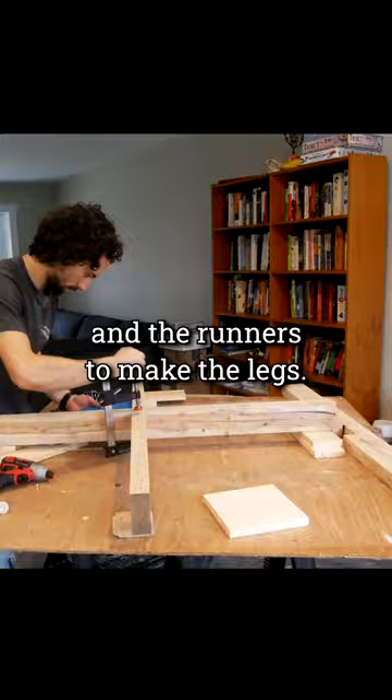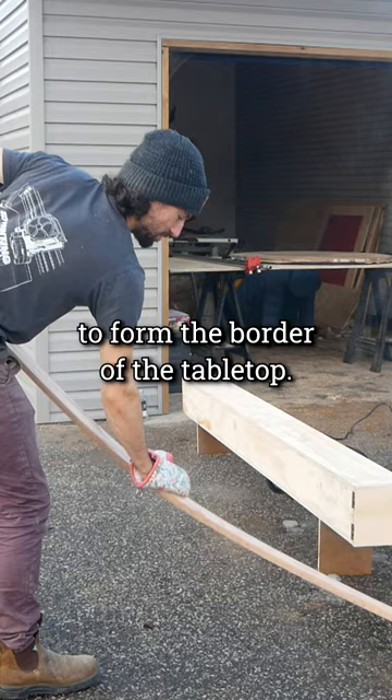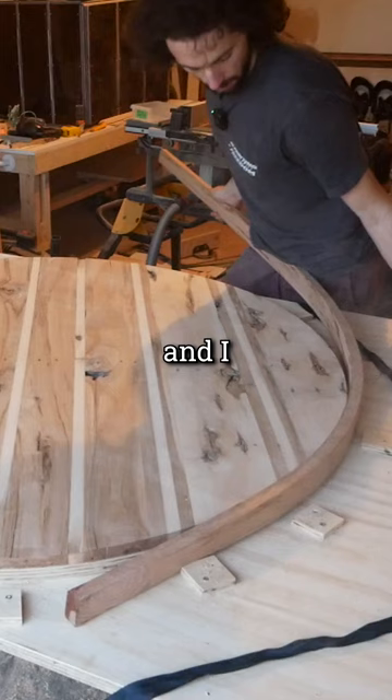The hardest part of this project was steam bending a piece of oak to form the border of the tabletop. This was my first time steam bending wood, and I definitely started with an ambitiously thick piece.